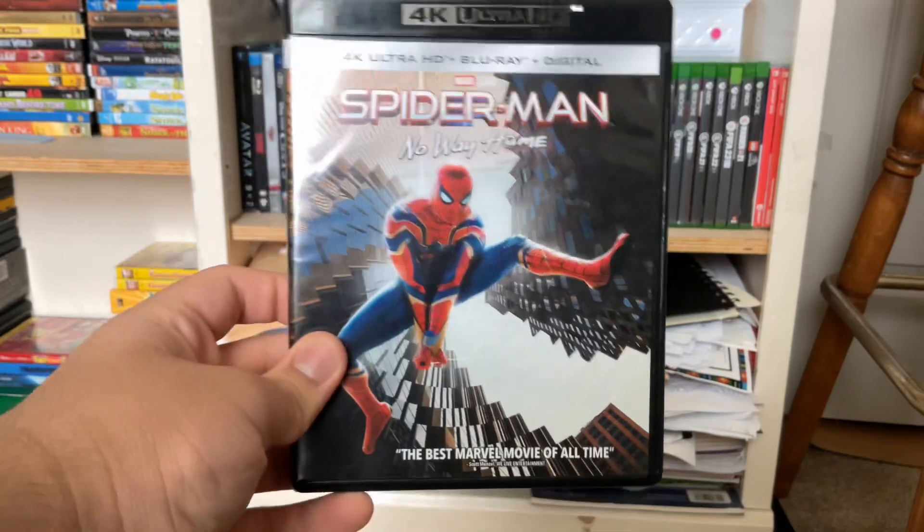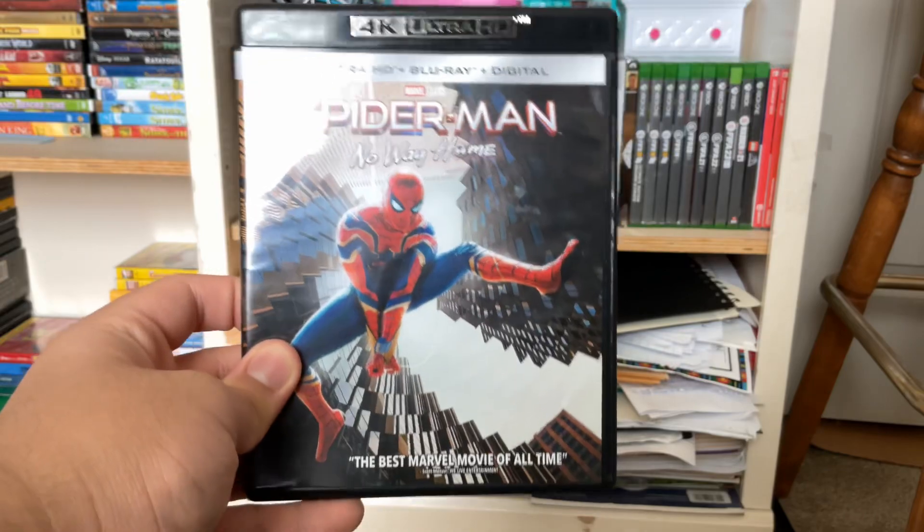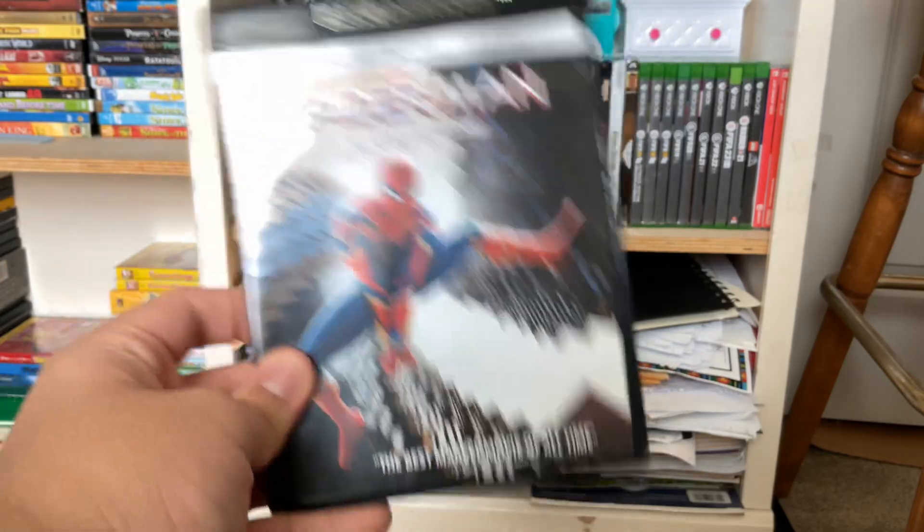So yeah, that is the unboxing. That is it for this unboxing video. Hope you guys enjoyed this video, and I'll see you guys next time. Bye.